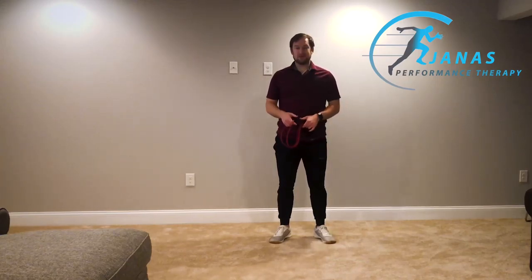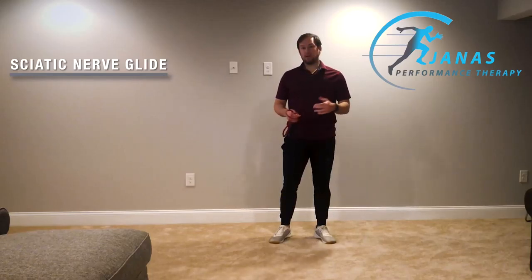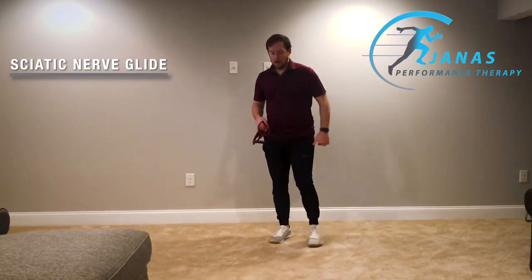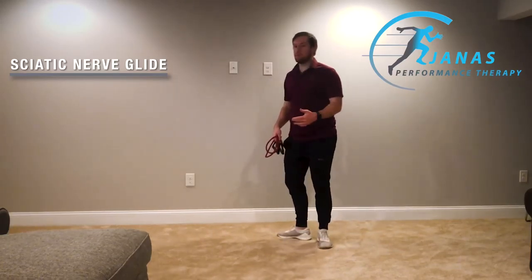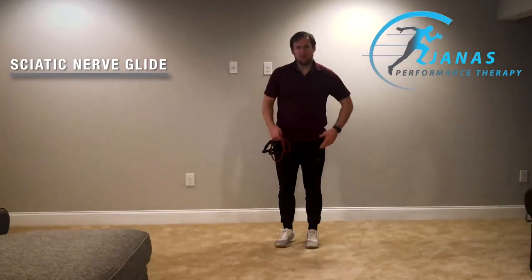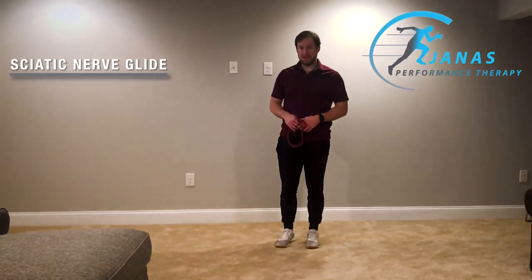Hey everybody, this exercise is a sciatic nerve glide. This movement is primarily used to help loosen up or glide the sciatic nerve that runs from your low back all the way down to the bottom of your foot. Anytime you're bending forward and you feel a little bit of pain or tightness, this might be a great movement to help relieve some of that tension.